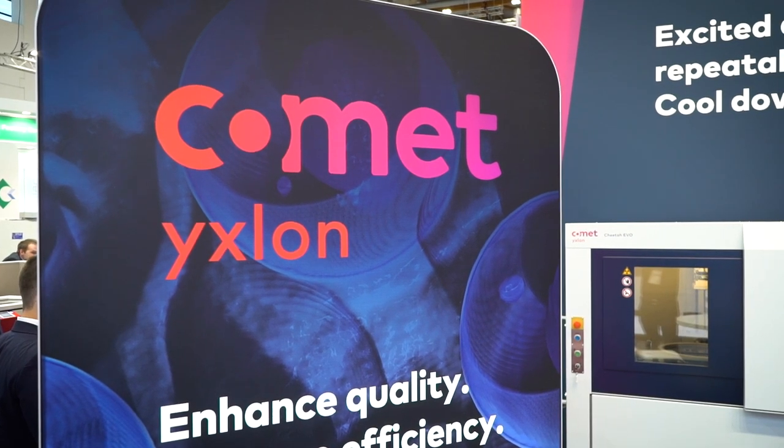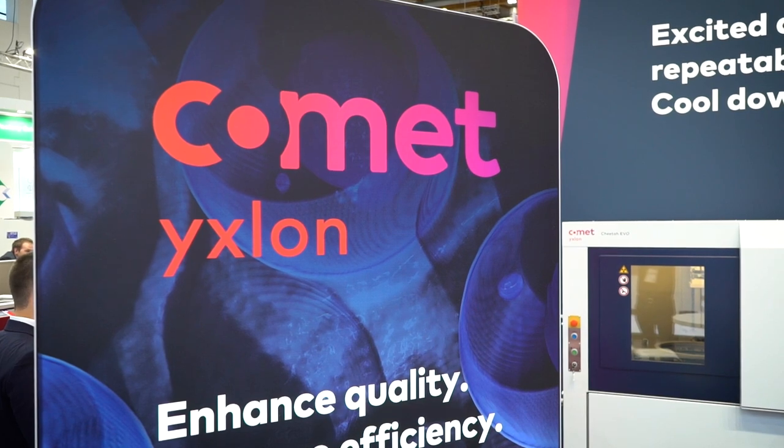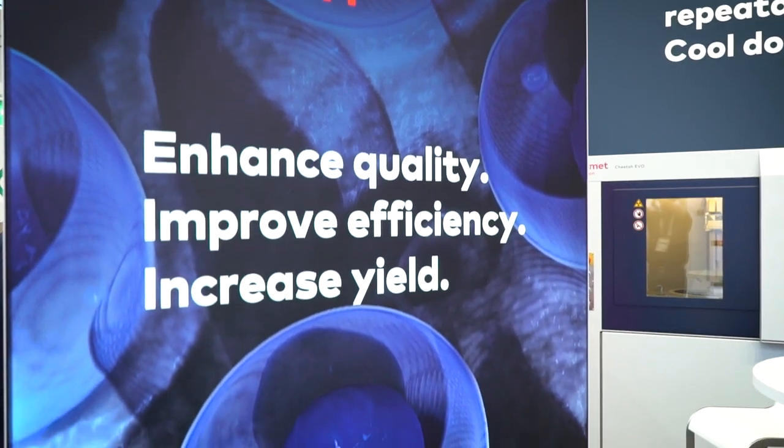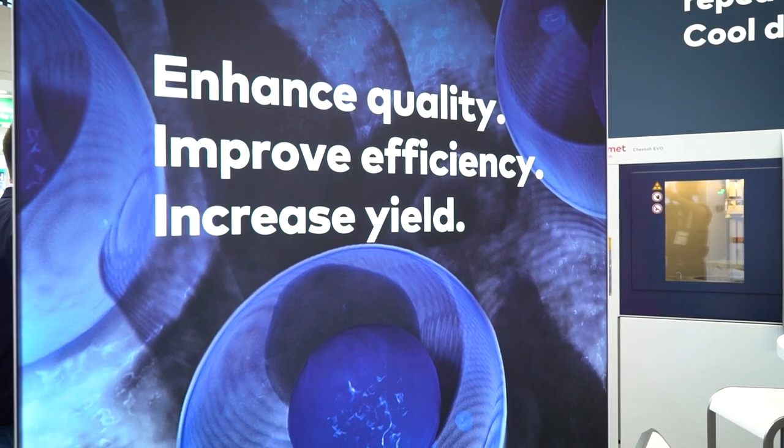That must be fitting into the sort of business that you do. Yeah, exactly. That's a very valid point. Parts are getting smaller, but also our customers are building in height. We are stacking layers over layers, and that makes the traditional approach of X-ray 2D not feasible to detect anything of interest anymore. So you need three-dimensional information.